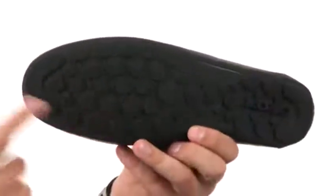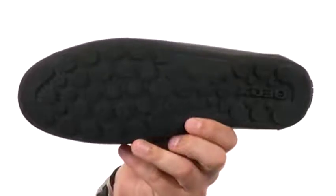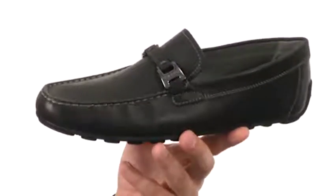Then of course you have that sturdy outsole on the bottom made out of a lightweight rubber. It's very shock absorbing, flexible, and has those micro holes on the bottom, so that will allow any type of water or moisture to pass right through the bottom of the shoe without letting any outside liquid in. Keep your feet breathing and staying super cool in these awesome shoes from G-Hawks.